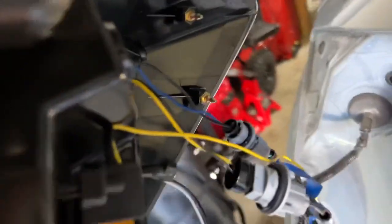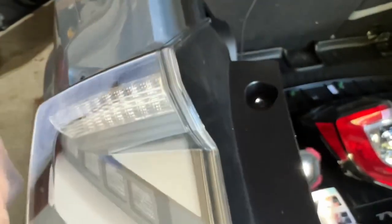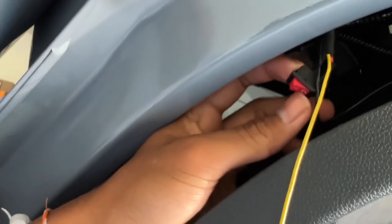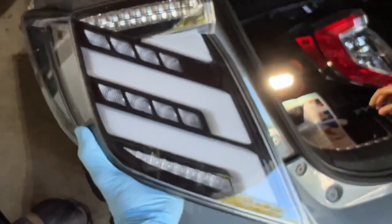We seem to have everything plugged in. For the sequentials - did you see that little bar right there with the three numbers? You want to put it close towards the numbers to have all the sequentials on. So when you do your turn signals, it'll all be sequential. But the switch up here actually needs to be towards the O, not the flat one, for the sequential up here to work. I said the opposite earlier in the video.